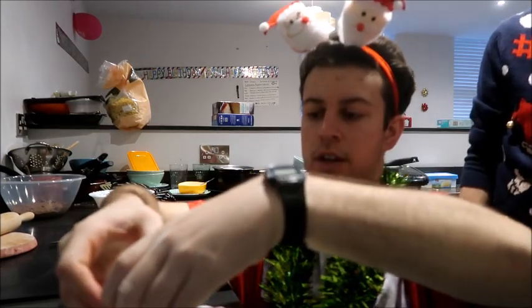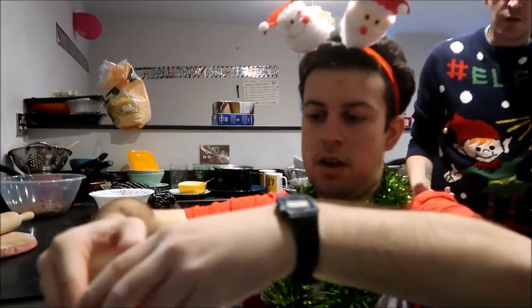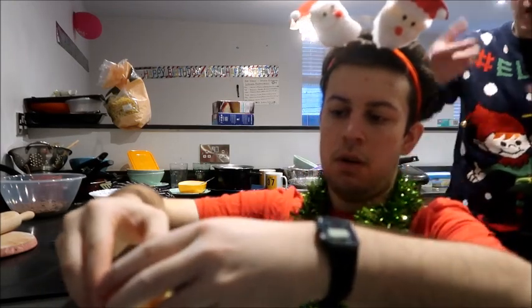Yeah, but I don't want the shell to fall in. You can always pick the shell out afterwards if it does go in because some bits do sometimes go in. Now tip it up, tip it up that way.